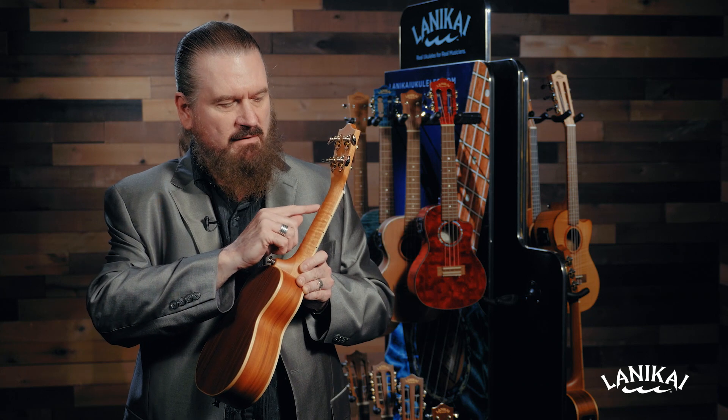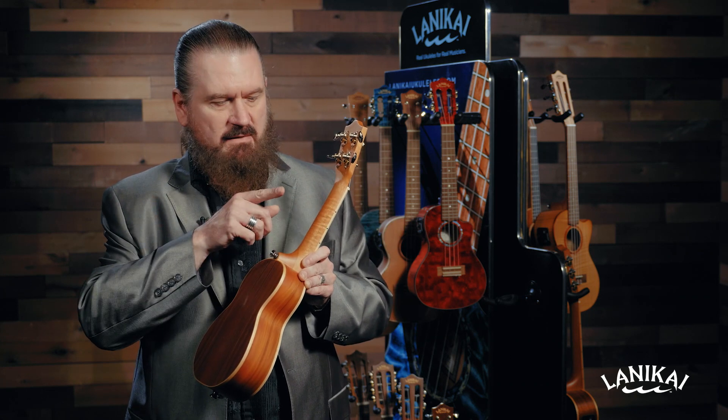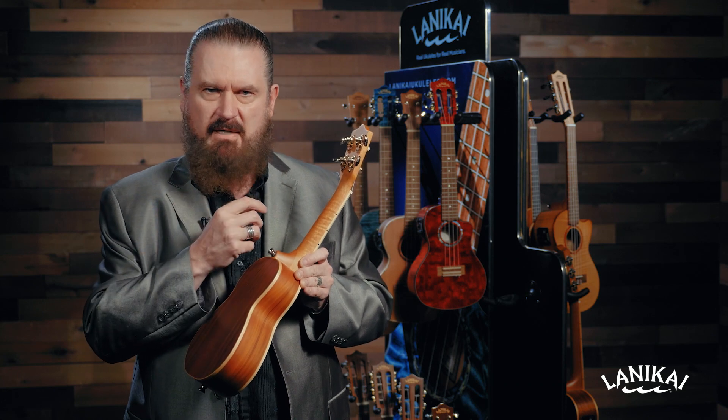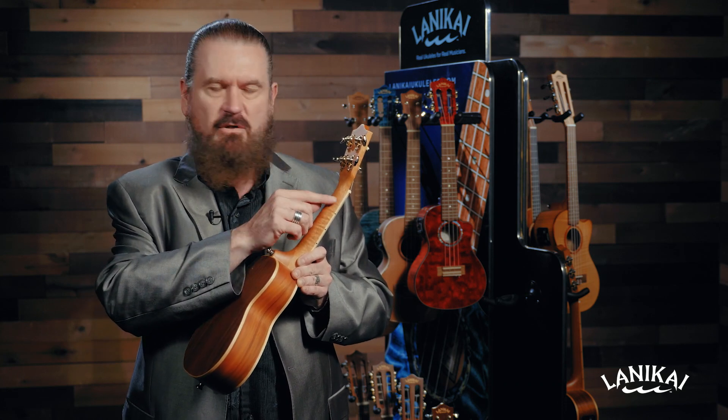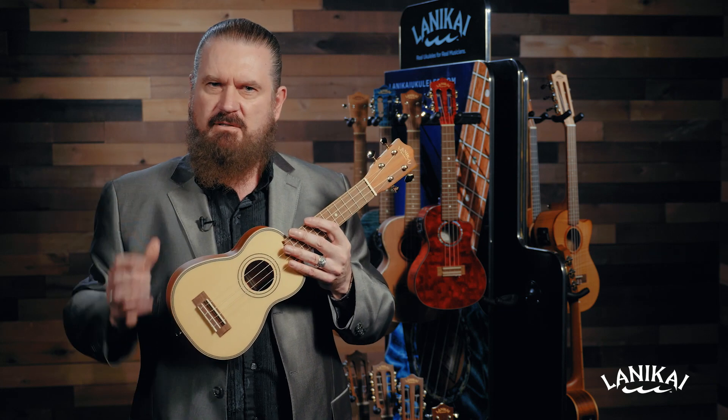Now as you shop for a ukulele, you might find a ukulele with a joint right here, or a seam. What this means is they've used one piece of wood for this side, another piece of wood for this side. They vibrate at different rates, so their sustain is going to be compromised. Also, there's a glue joint there, so while you're playing your instrument, the tone is just not what it could be.